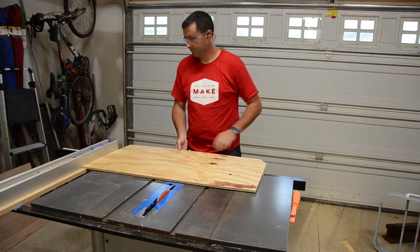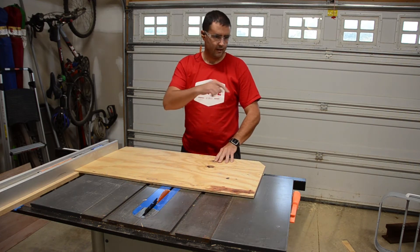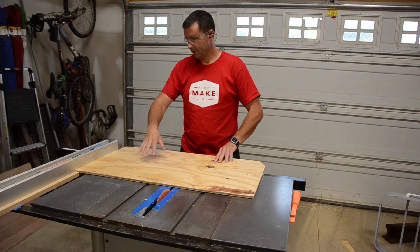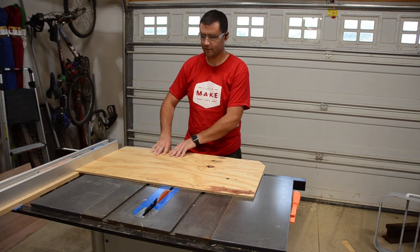I've got my fence reset over to 21 and three-eighths inches, which is the length of the outer box side. This will be the vertical cut — the width on the front where the fan attaches. Then once I get this cut, I'll go ahead and cut down the width to size as well.